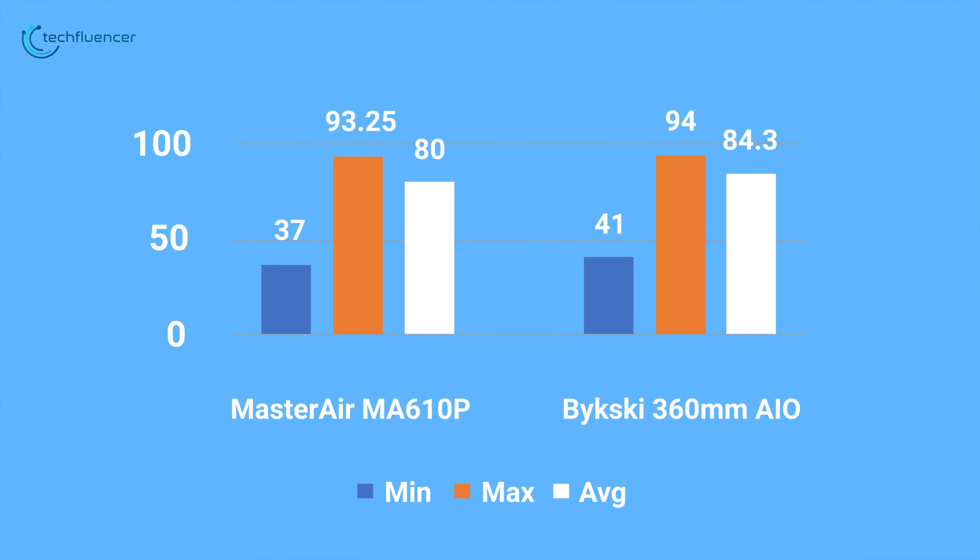However, it does offer decent performance and the RGB lighting looks pretty cool. When you connect the 4-pin RGB connector to your motherboard, you'll be able to sync the fans' RGB lighting to the lighting of your rig. This RGB air cooler looked particularly amazing as I have a Cooler Master case and all the fans are also from Cooler Master. As a result, the lighting effects seem really cool in the dark.